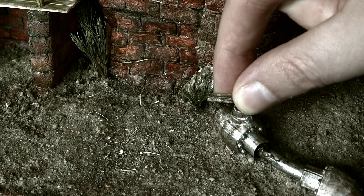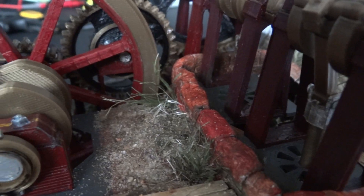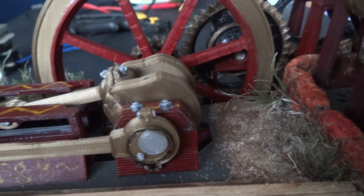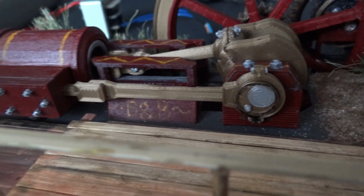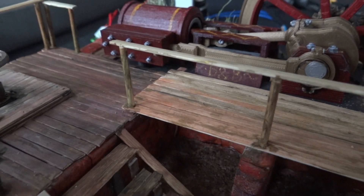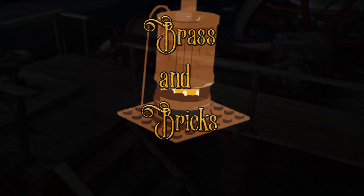Well, time to close up shop. I am very happy how this diorama turned out, especially for my first time. It was quite a learning experience with quite a few mistakes made, but in the end it did work out well enough that I'm happy with the result. I'm definitely going to be making more of these dioramas, besides the Lego engines of course. I should probably get back to making Lego engines. Yes.